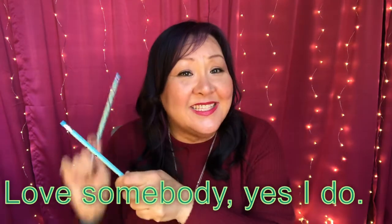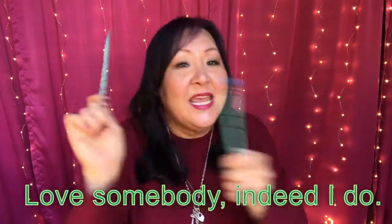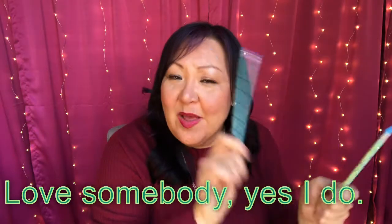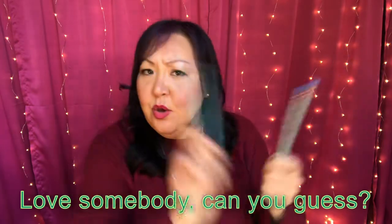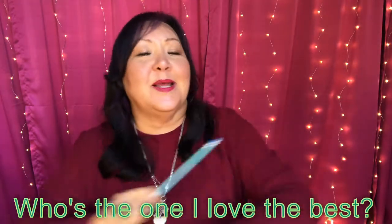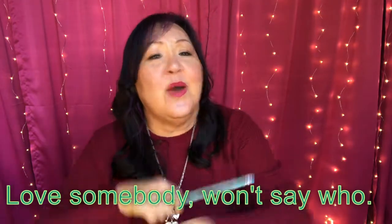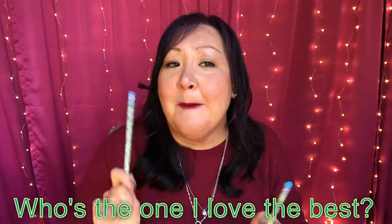Love somebody, yes I do. Love somebody, won't say who. Love somebody, indeed I do. Love somebody, but I won't tell you. Love somebody, yes I do. Love somebody, can you guess? Who's the one I love the best? Love somebody, want to hear. Love somebody, yes I do. Love somebody, won't say who. Love somebody, can you guess? Who's the one I love the best.